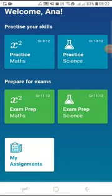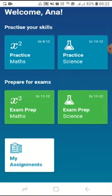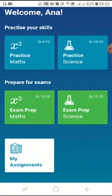This video is going to provide you with all the information that you might need to know with regards to the Siyavula exam prep. The Siyavula exam prep is a good resource for grade 11 and 12 learners to prepare for their maths and science exams by practicing real exam questions which are based on real past CAPS exam papers.